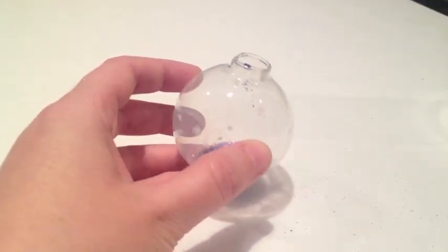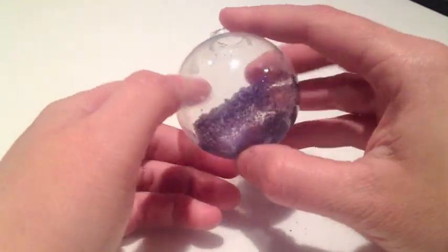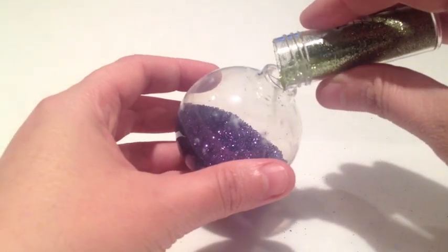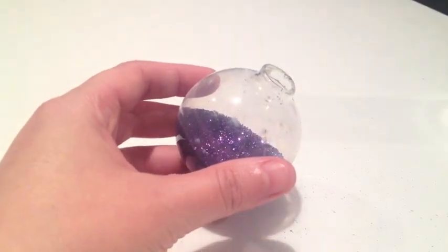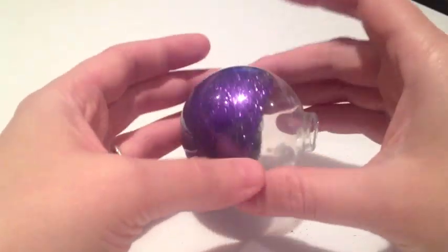Now add your first color of Tulip Fashion glitter. Pour it directly in the center of the bottom of your ornament and slowly move the glitter around. Now add your second color, slowly move that color around, and you'll start to see it infused with the first color.